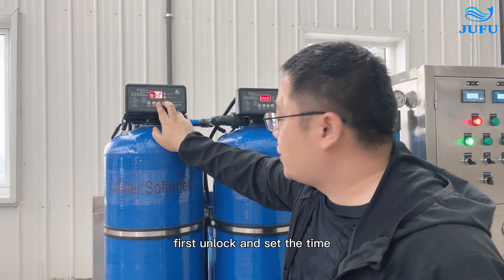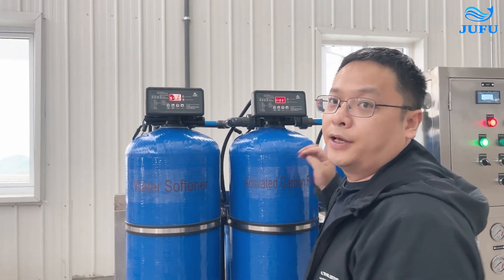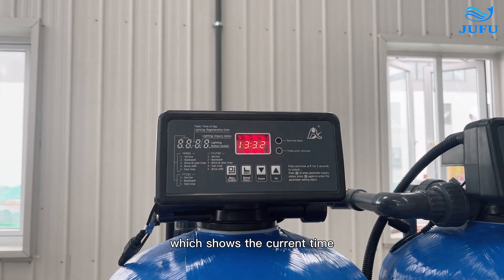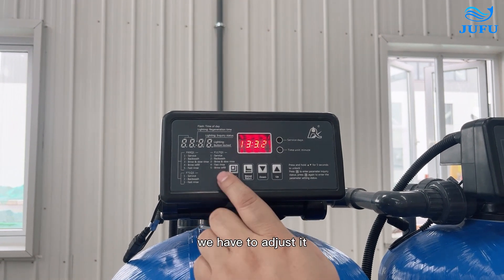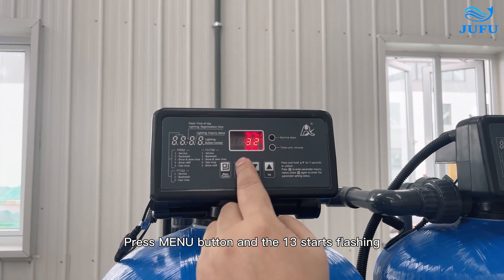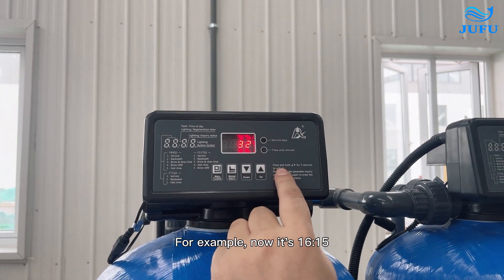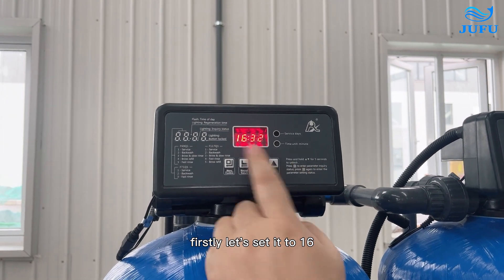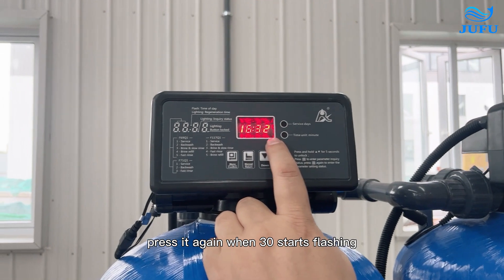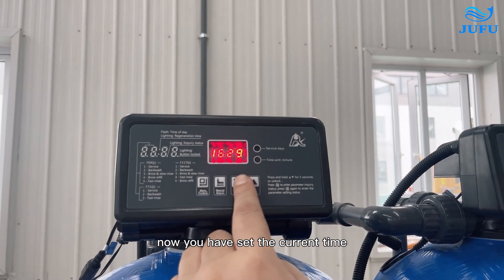For the valve, first unlock to set the time. The method for setting the current time: it currently shows 13:32. If this time is incorrect, we have to adjust it. Press the manual button and the '13' starts flashing. Then adjust the time using the up and down buttons. For example, if it is now 16:50, set it to 16, then press again when '30' starts flashing and adjust to 50. Now you have set the current time.